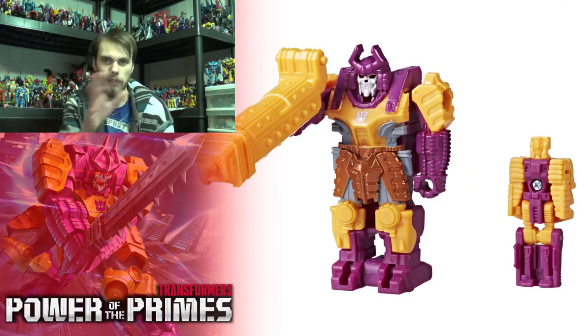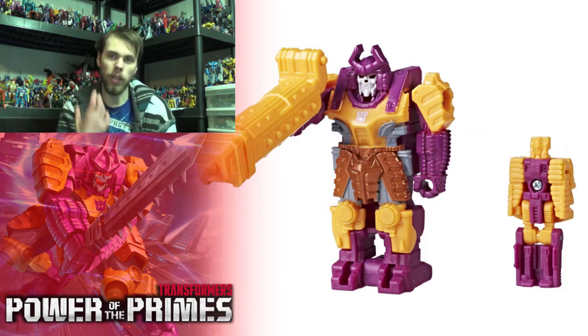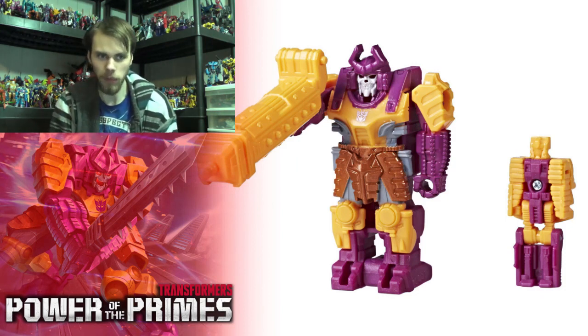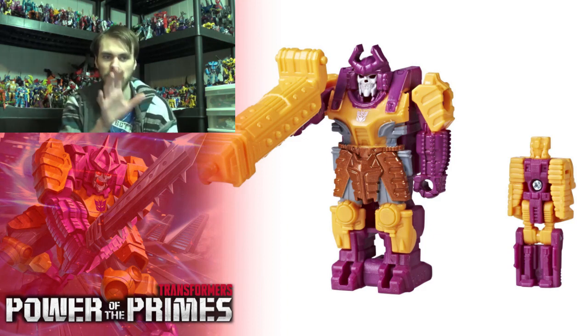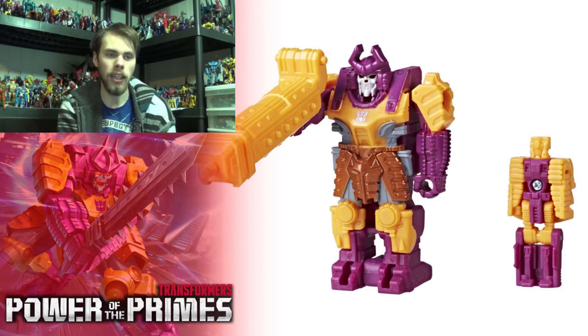I've seen the toy fair photos. I don't have a stock image of Bludgeon just by himself, but Bludgeon looks all right. Although with his face — I don't know if it's just me — but he kind of looks like Peter Griffin. Still, it's a fantastic looking pretender shell. I love these pretender things; I think they're pretty cool and they're very cheap, so I do like them.